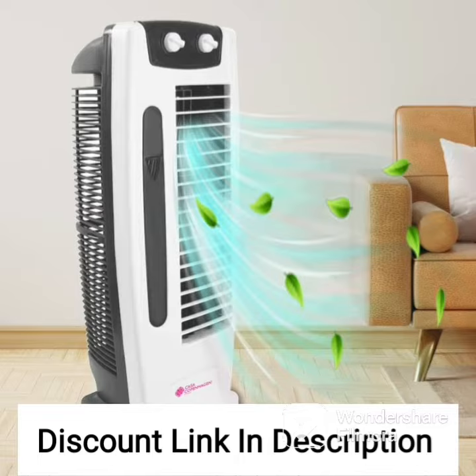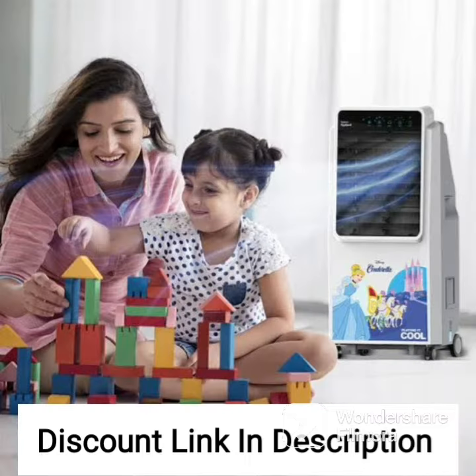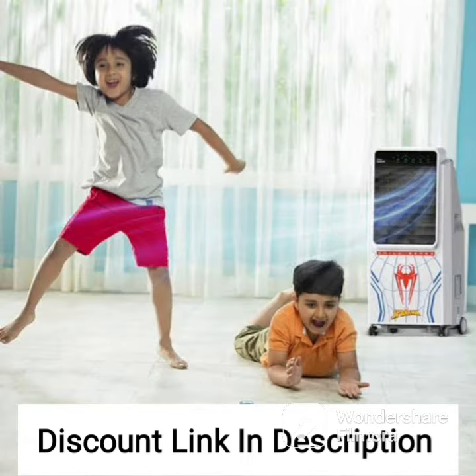One of the key benefits of the Symphony Jumbo 51 is its energy efficiency. It consumes very little power, making it an ideal cooling solution for people who want to save on their electricity bills. The air cooler is also easy to maintain, with simple cleaning instructions that can be done by the user themselves.